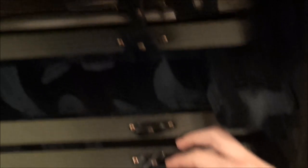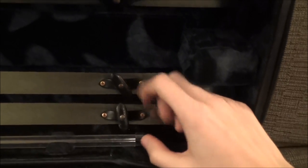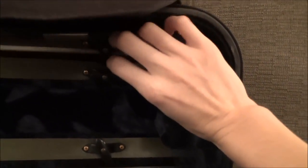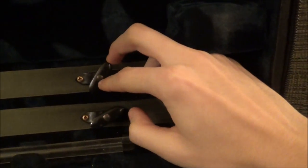The most annoying thing about this case is it is really bad about holding in bows. These knobs are super loose — they spin like pinwheels. A lot of times I'll open the case and find the bow free-floating, which is really bad. You can't even tighten them because there's no groove for a screwdriver, which drives me absolutely bonkers.